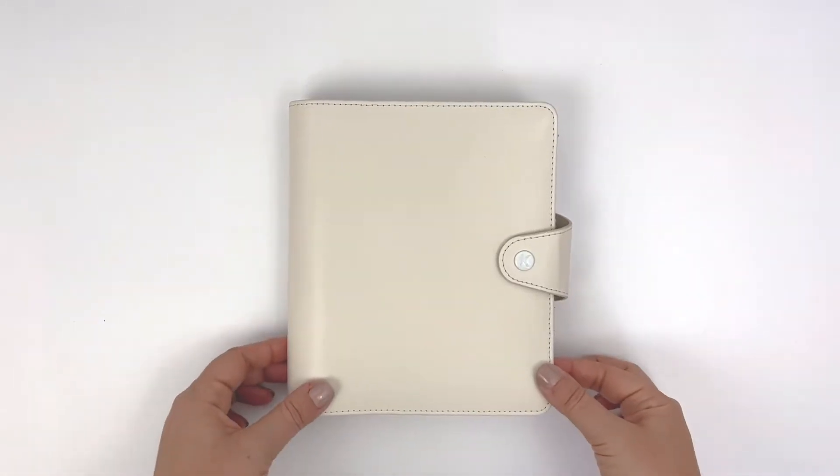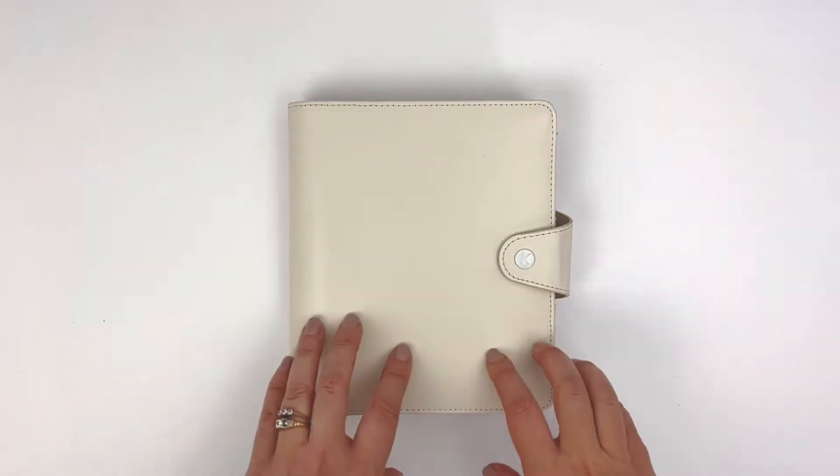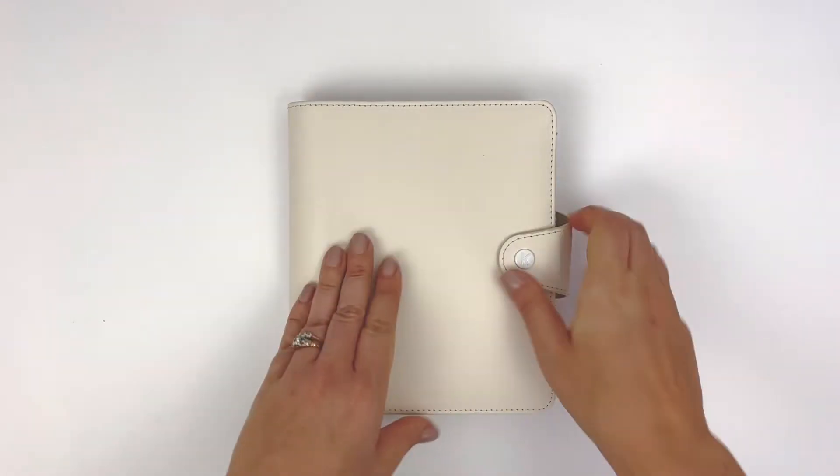Hey, it's Rachel and I am here to do a walkthrough of September in my B6 rings planner. This is an after-the-pen flip through, and let's get started.